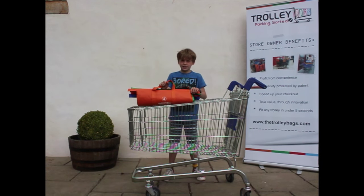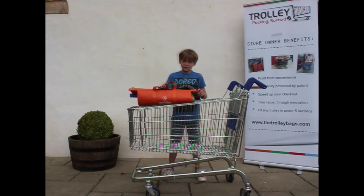You can buy the trolley bags from the link at the end of this video. Please buy a set, otherwise my dad will make me do another video.